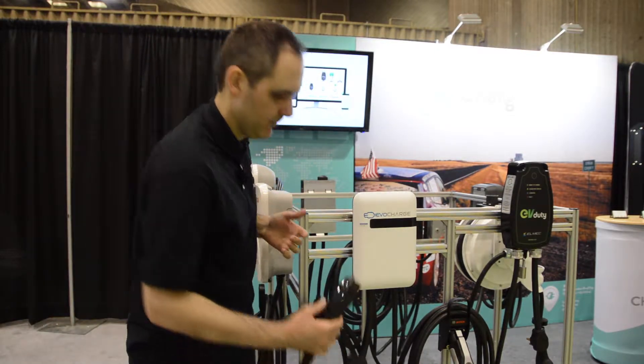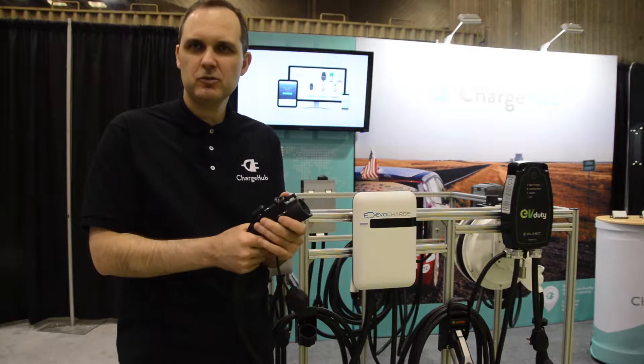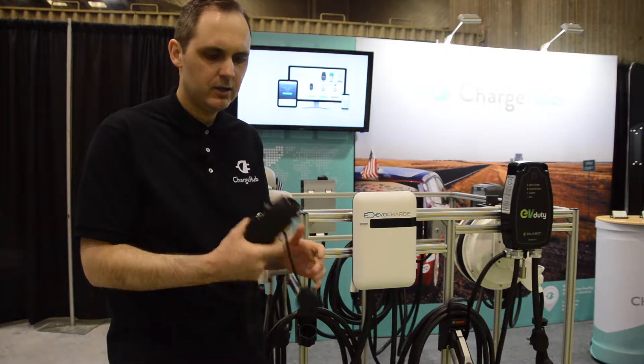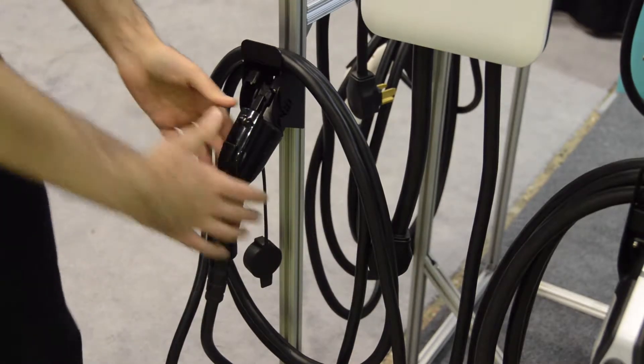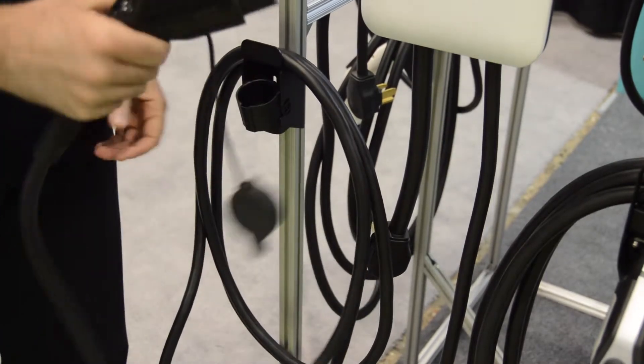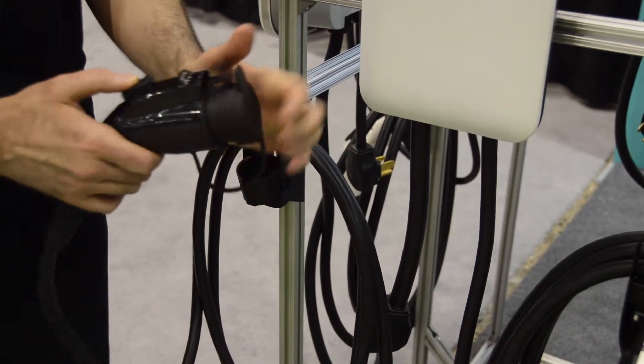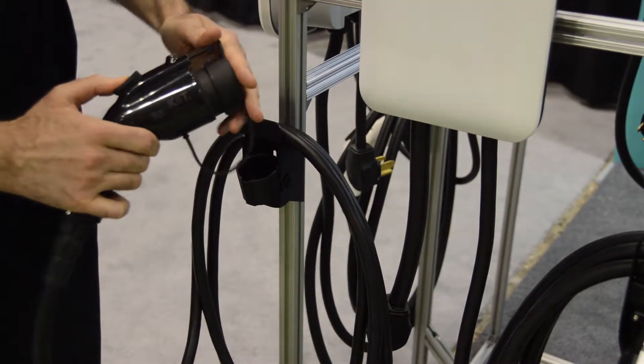Very interesting product. It's a nice short J1772 connector, very light, comes with a dust cap, and the charging station also comes with a cord holder and holster for the connector.